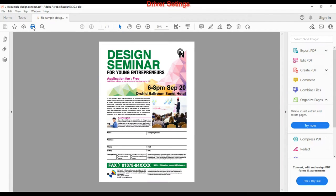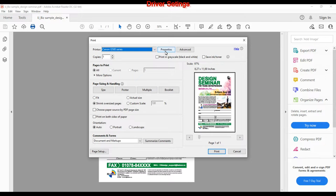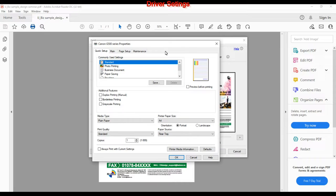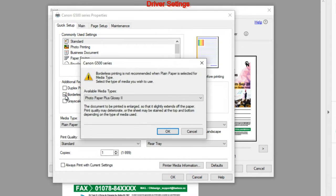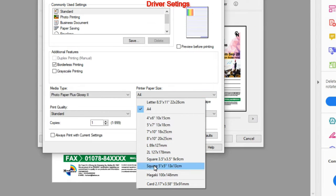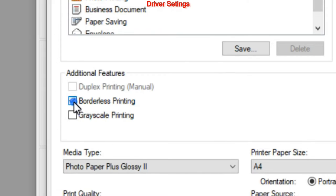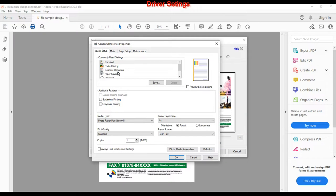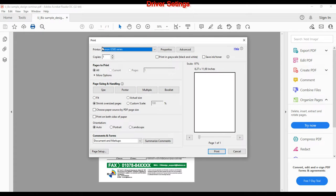Let's have a look at the driver properties. The G500 has only manual duplex and you can print borderless on different formats, from as small as card size up to A4 or letter size. Grayscale print can be selected. My first print will be a document on plain paper, so I select the business document profile for my first test.